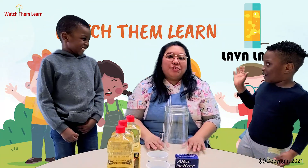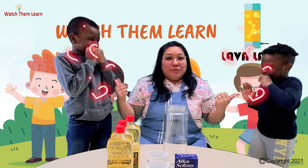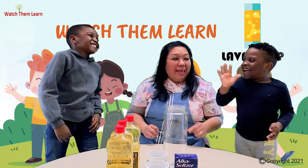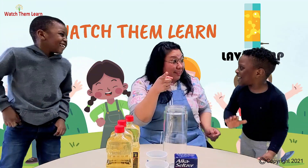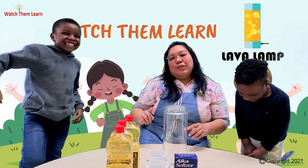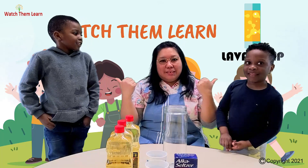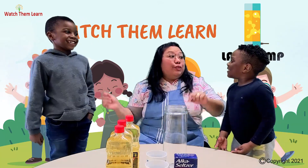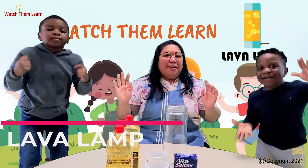Hi guys! It's Sheila again and today I have two friends with me. Say hi! Alex! And you? What is your name? I'm Milan. So today we're going to do an activity with my two assistants here. We're going to do the lava lamp.